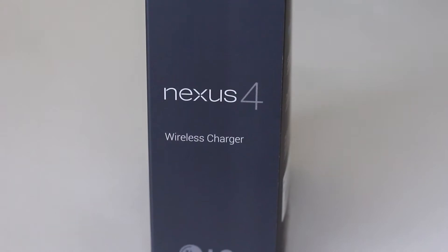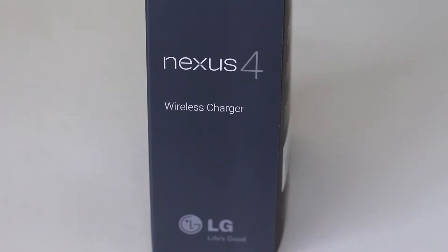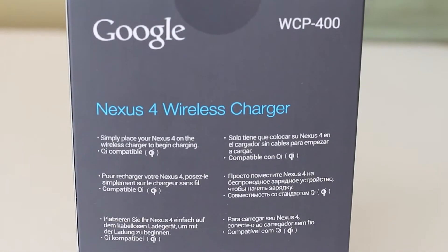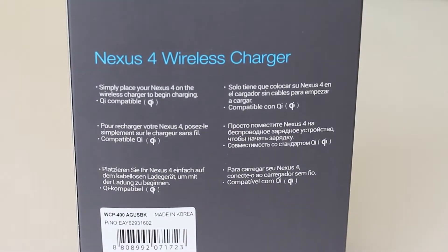It is $60, but with shipping, handling, and tax it does kind of put it in a pricey range. But most Qi wireless chargers are pretty expensive on the market today, and this is made by Google and LG, fit for the Nexus 4.